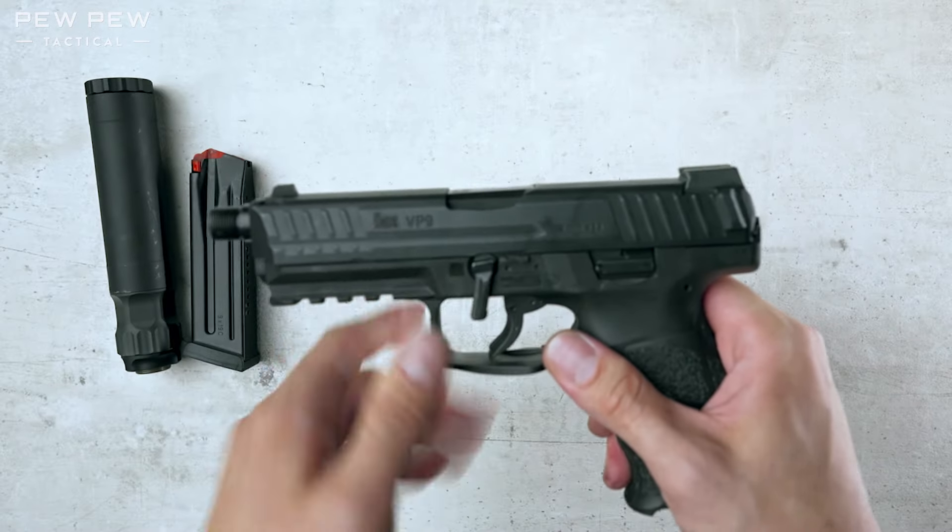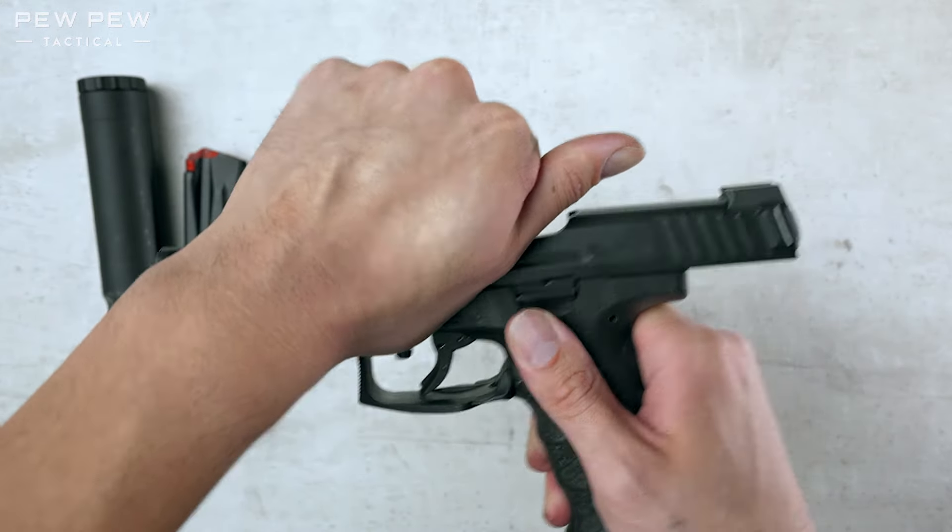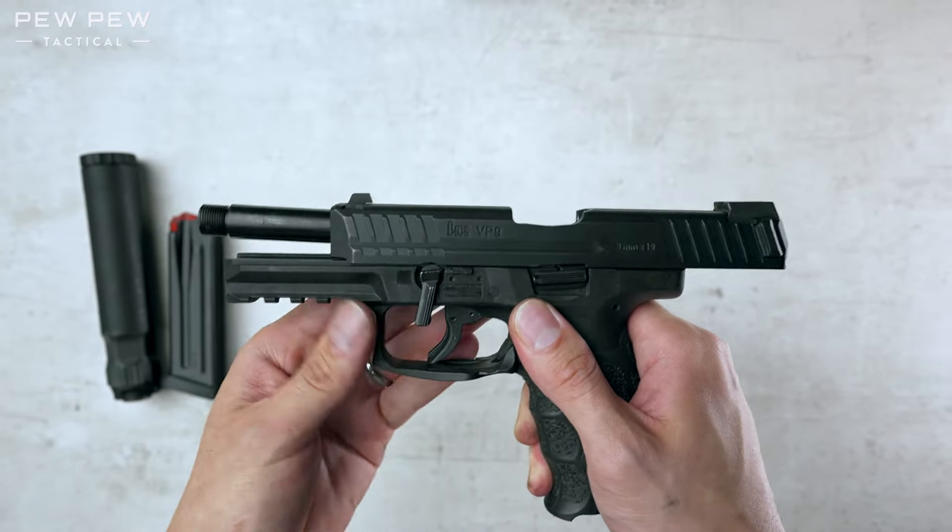Now again, we're going to lock the slide back, so we're going to push that while pressing up on this lever. Now do the opposite and press this counterclockwise.